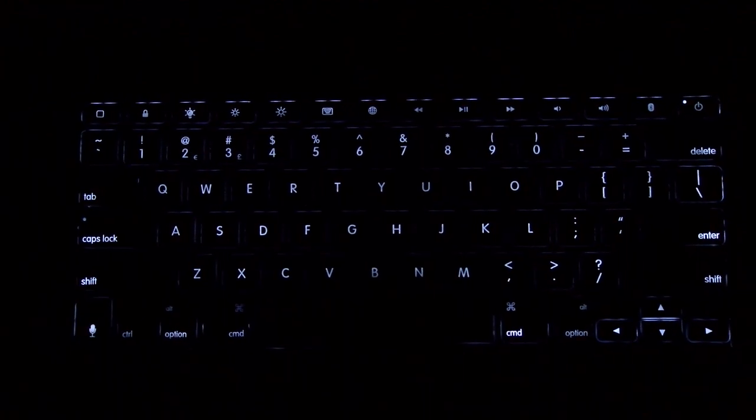Next up the Bridge keyboard. This one has three different levels of brightness — one, two, three. Check this one out, look how bright this is. This is beautiful — you're definitely going to be able to type in the middle of the night, or like right now in complete darkness. The Bridge brightness is A1.